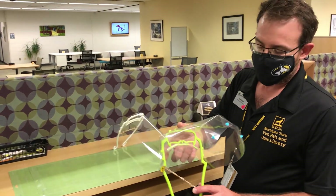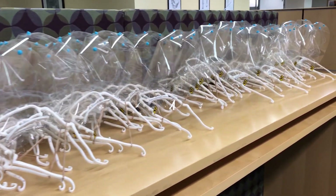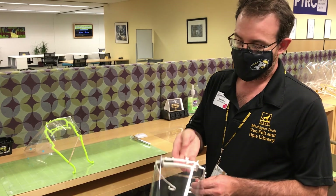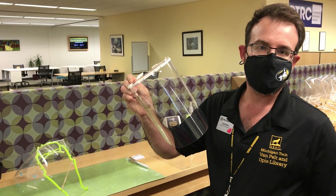The face shield we've developed here is based on an open source design that we started with at the beginning of the pandemic. That design was one we worked with the Western UP Health Department on and produced for medical staff, first responders, and frontline responders to the pandemic.